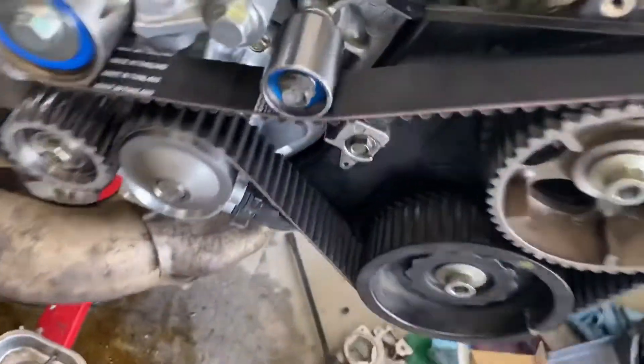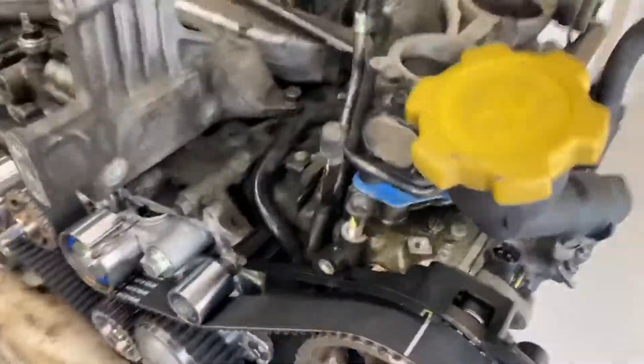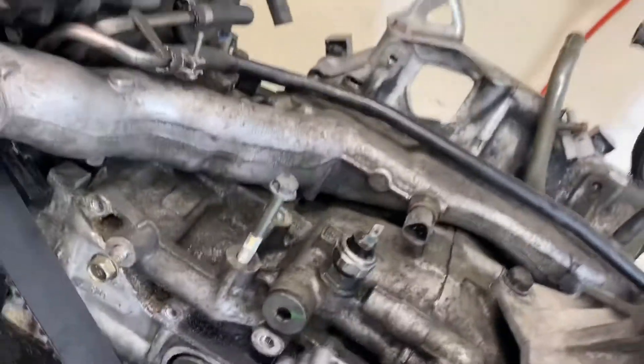For the turbo feed lines that I needed to block off — because this was a twin turbo engine — I put in a drain plug, a 12 by 1.25 drain plug right there and right on the back of the engine, to block off the passenger side or driver side turbos that we won't be using on this vehicle.